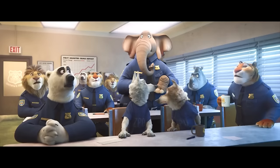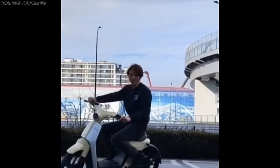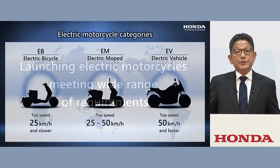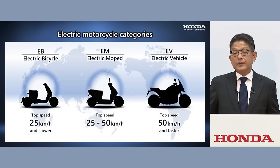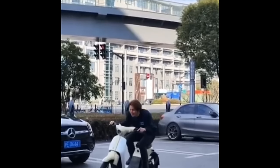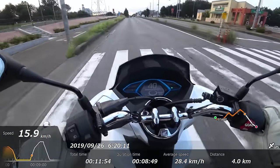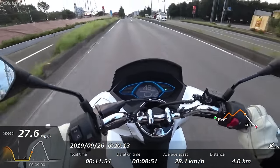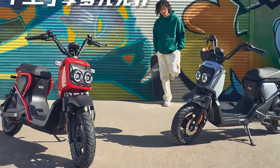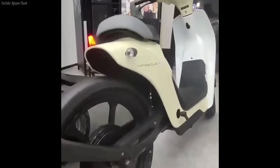Now to the elephant in the room — you may have noticed those pedals and scratched your head as to why. Well, in China they have three different classifications for electric motorcycles. All three of these models are lumped into the EB group, making them classified as electric bicycles, hence the pedals. In return, that limits their top speed to 25 kilometers per hour, or about 15 miles per hour here in the states. As for range on a full charge: the Zoomer comes in at 56 miles, the Dax drops off a bit at 50, and the Cub lags behind at 40 miles.